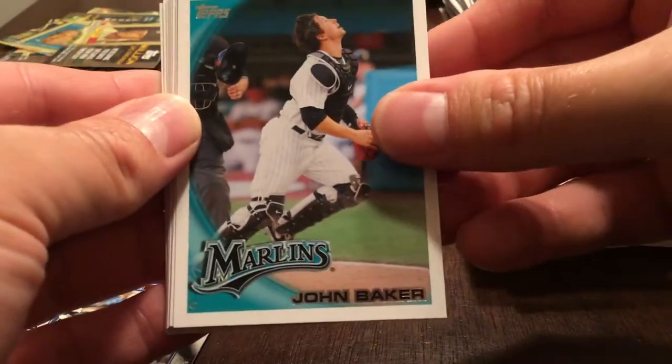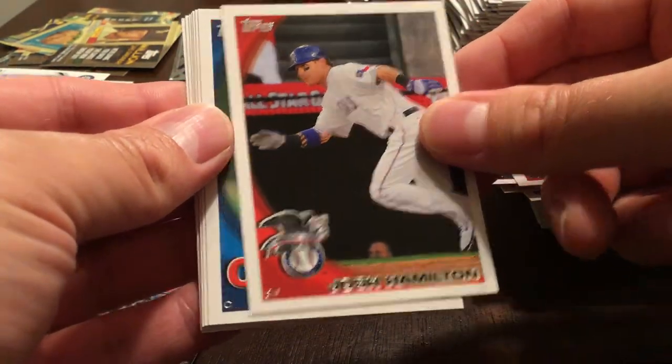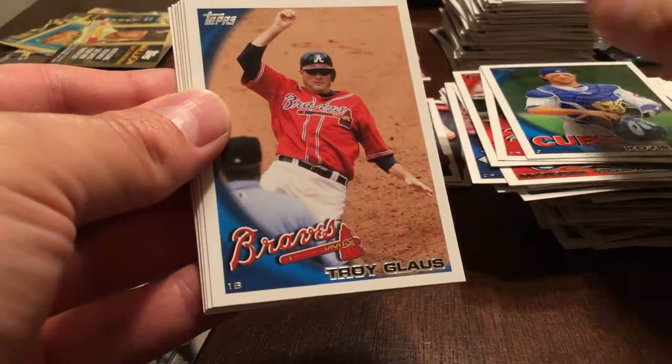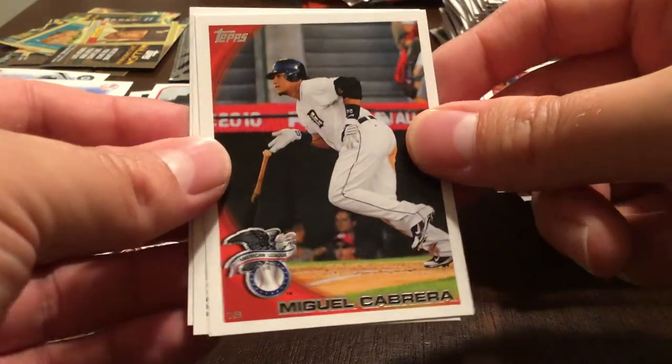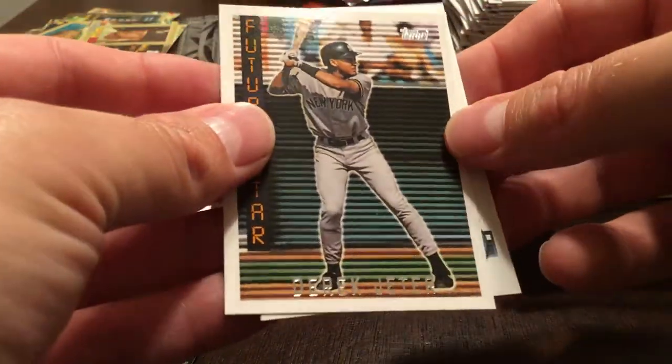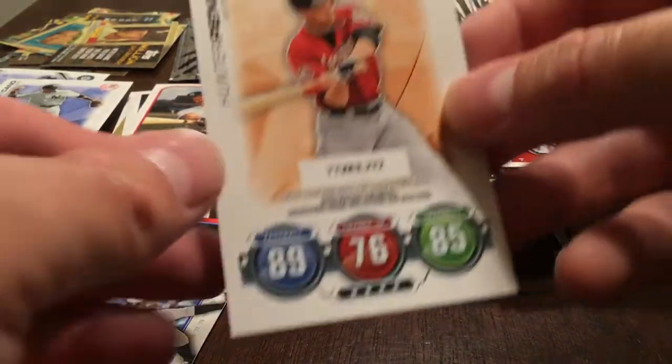I think we've pulled the majority of the other big rookies. John Baker, Jarrod Saltalamacchia, Josh Hamilton, Koy Hill, Troy Glaus. Ian Kinsler, Cliff Lee, Miguel Cabrera. Derek Jeter Future Stars — 1995 Topps. And Hunter Pence. Seven packs left — I'm getting more than a little nervous at this point; I really wanted this box for the Stanton and Jansen rookies.